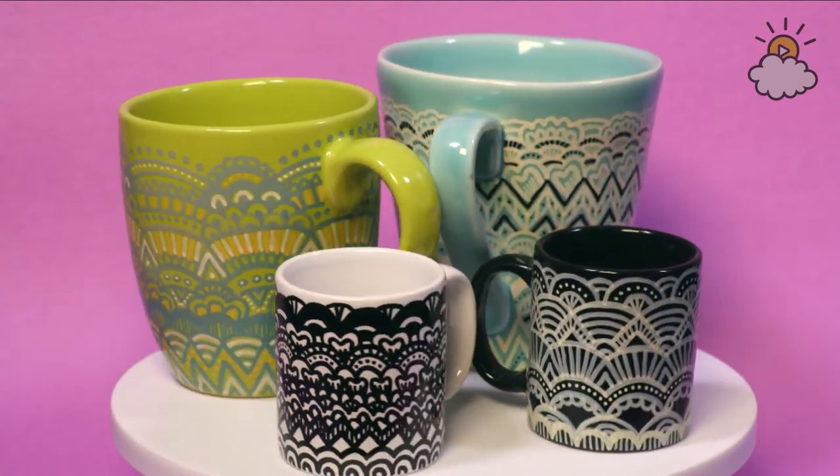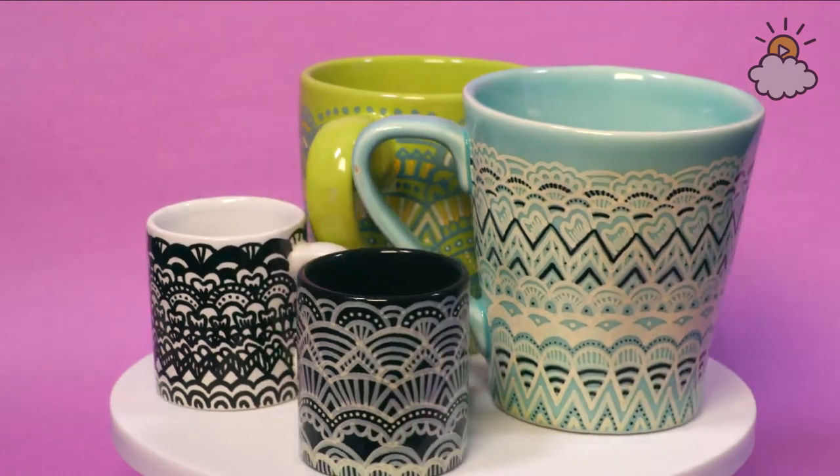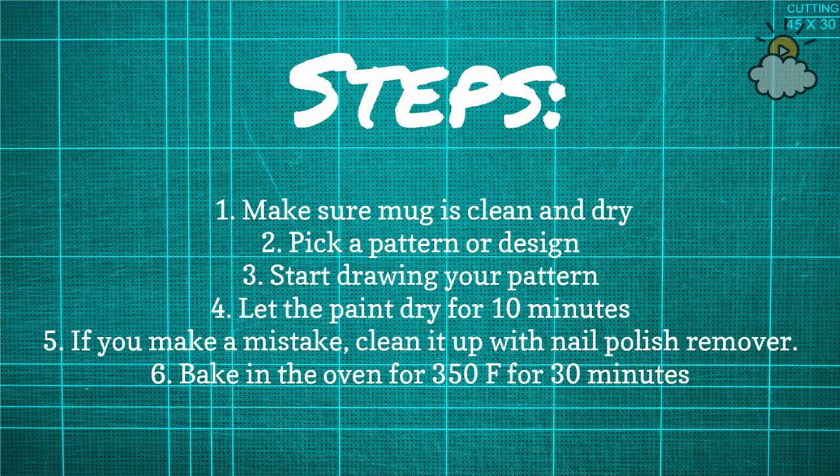This is a really easy DIY. All you need are a few simple supplies: an oven-safe ceramic mug — any kind of mug you have at home is probably good — oil-based Sharpie paint pens, and you want to make sure to get the oil ones. They also have water-based ones, but the oil ones are what you need. Stickers or a pattern that are easy to peel off, nail polish remover and Q-tips — those are optional, but you might want them if you think you might make any mistakes.